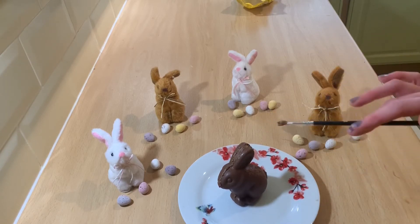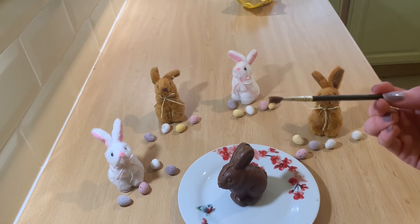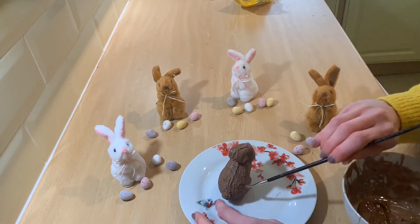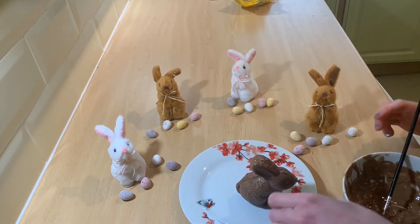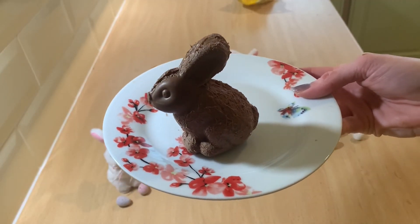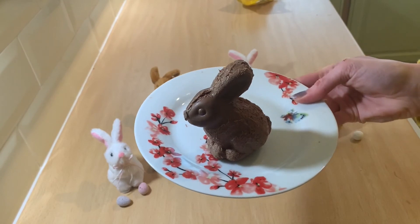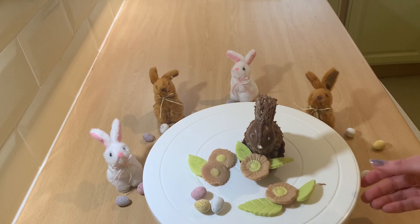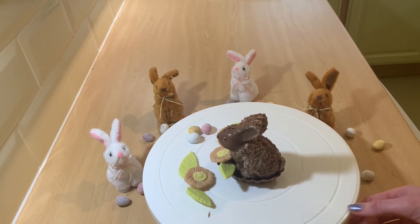So there we have it — he's standing up! I'm just going to go over his body with a paintbrush and the chocolate to make it look like fur. This then covers over the join line and makes it look a little bit more realistic. And there he is — a textured bunny with a little nose. Make sure that he's got his tail as well. He's got a lovely smooth, shiny face. There's the bunny in a basket with chocolate flowers, filled with a few mini eggs.